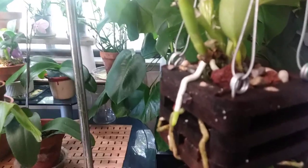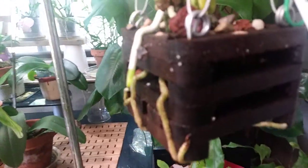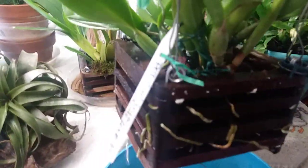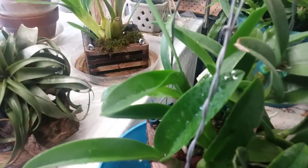They're all in lava rock and river rock — look at that root growth! And this here is the one that I almost lost; I could not get her to do anything until I sat her down in the lava rock and river rock. Roots galore, new growth! I've got this last one that's soaking — her roots are going crazy, she's got new growths everywhere.